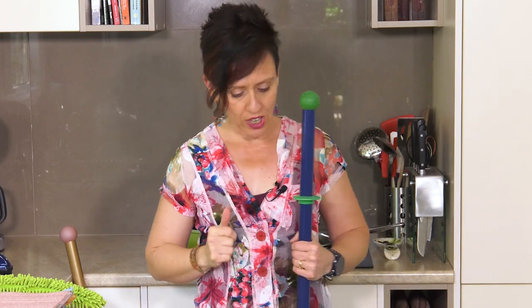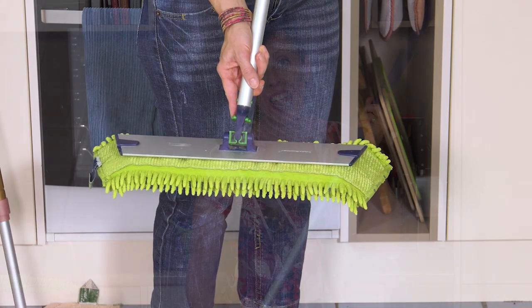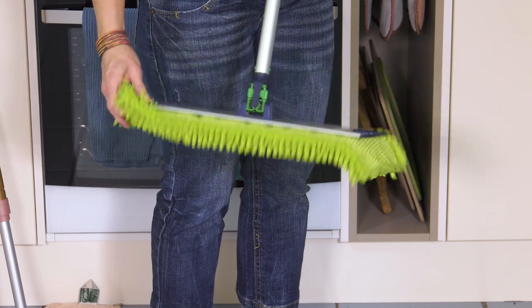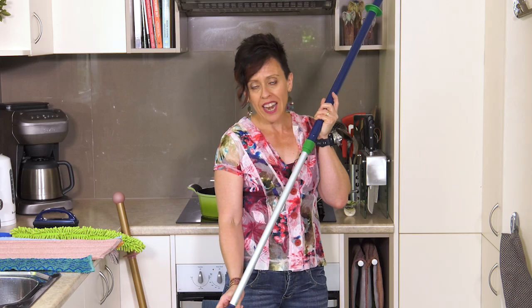So adjusting this to between nose and chin height for me, then depending on what I'm using my mop for, I would either have the locking mechanism unlocked if I am using it to clean floors, or I would lock it if I want to have greater control over the mop head and have it only swivel back and forth if I'm cleaning walls or ceilings or the kickbacks underneath my kitchen benches. So I'll unlock it now.